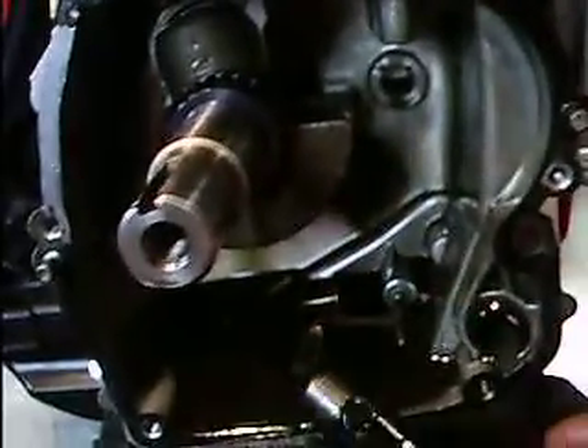We're back with the out-of-time Briggs and Stratton case. Side covers are off, and we're looking at the camshaft. I already took the tappets out.